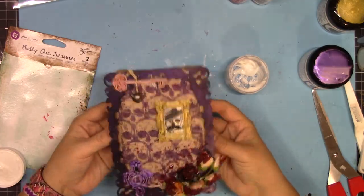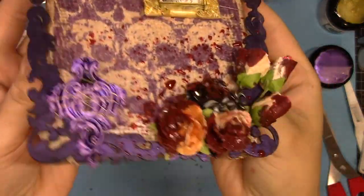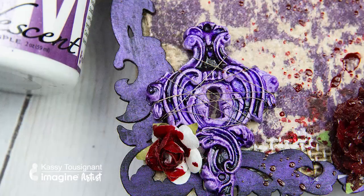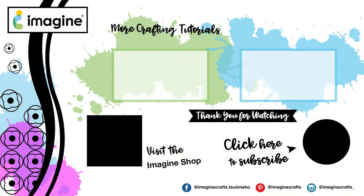Here is my final layout. You can see those flowers and the background — I love that stamp and that Monarch VersaFine clear ink. All of these elements here: I've used Creative Medium, firework spray, clear ink, all of it. It really comes together to create a really fun Halloween piece. I hope you found some inspiration here today and as always visit ImagineCrafts.com. Thanks!